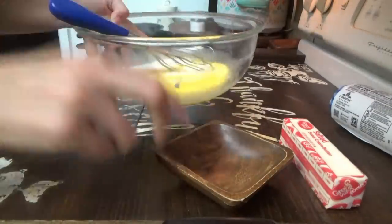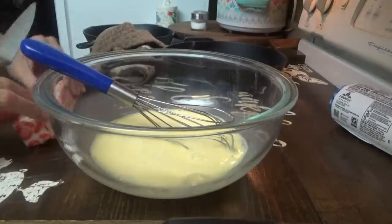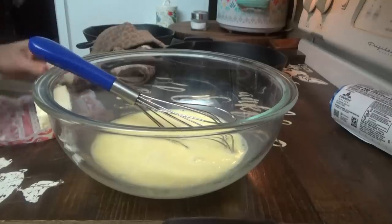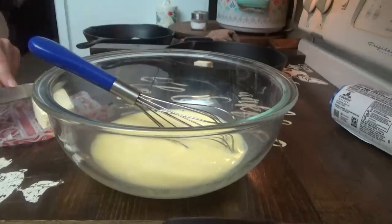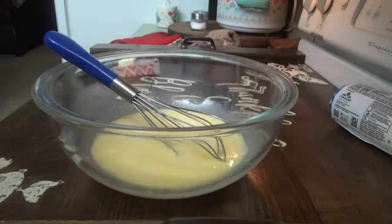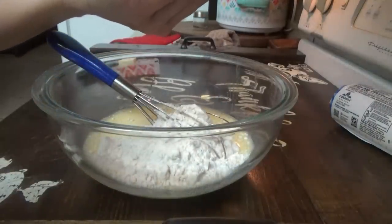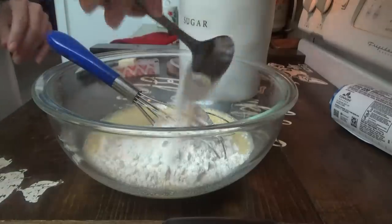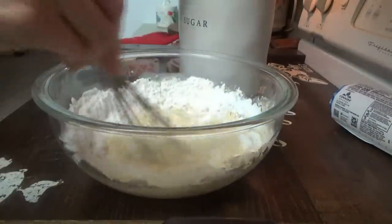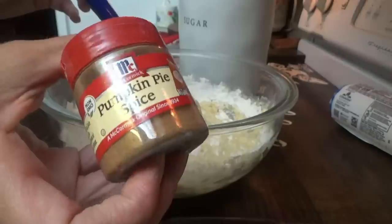Now we're putting in a half a cup of milk. I'm going to put a couple of tablespoons of butter in both my skillets and put them in the oven just for the butter to melt while the oven's preheating. For the regular one, we're putting in three-fourths of a cup of all-purpose flour, half a teaspoon of salt, a tablespoon of sugar, and a teaspoon of vanilla. For the next one, we'll just add about a teaspoon of pumpkin pie spice.